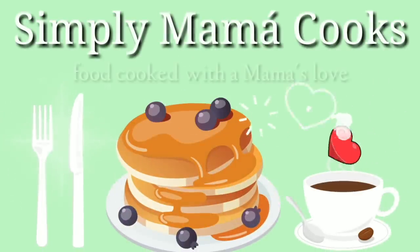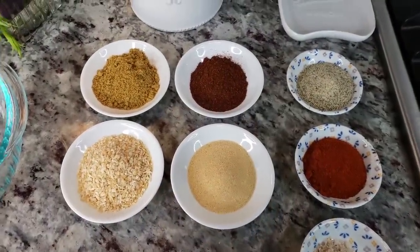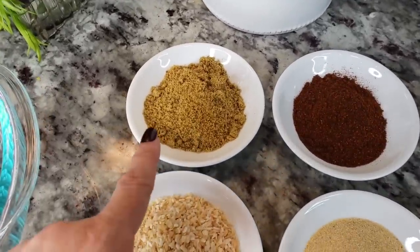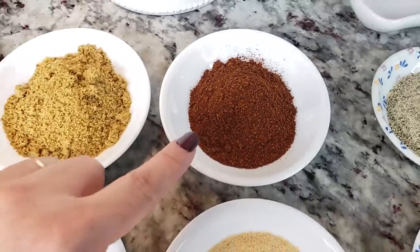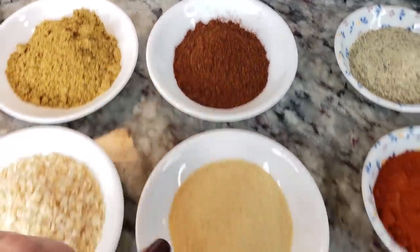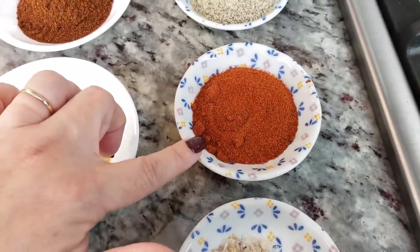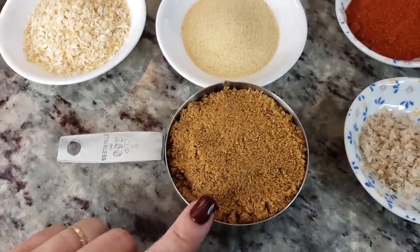Today I'm going to create a rub. You can switch up the ratios, add less or more of an ingredient — it's up to you. Here's what I used: four tablespoons of beef bouillon powder, four tablespoons of dried minced onion, three tablespoons of chili powder (not spicy — I'll link it below), three tablespoons of garlic powder, three tablespoons of salt-free lemon pepper, three tablespoons of smoked paprika, one tablespoon of smoked sea salt, and one packed cup of dark brown sugar — light brown works too.